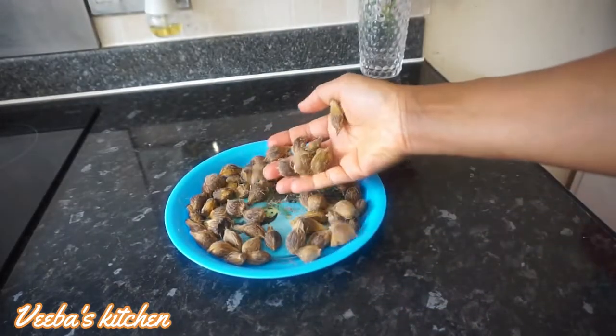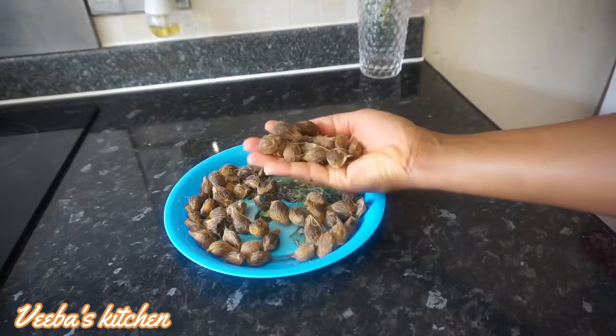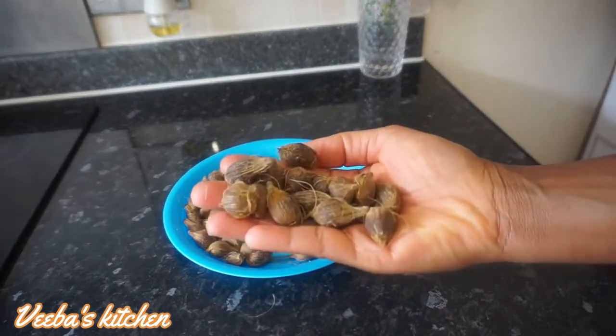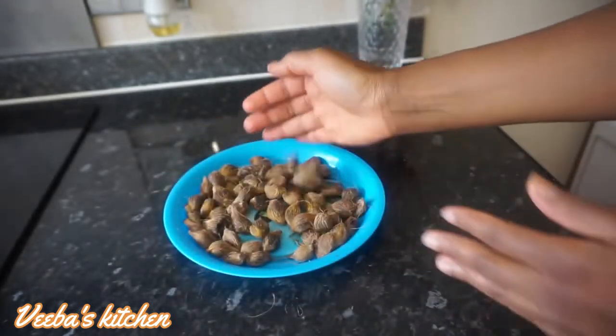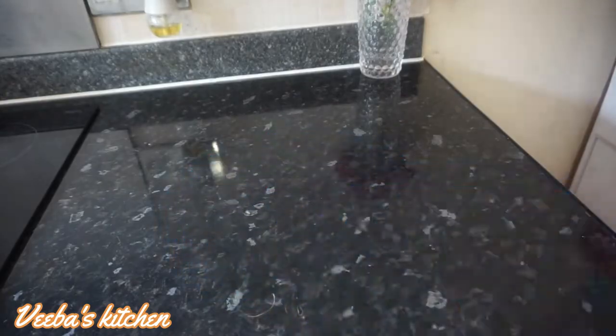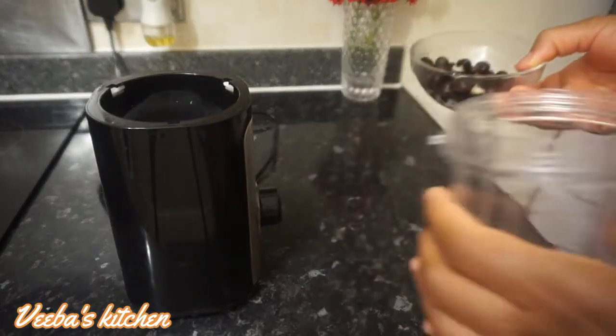First, I have my palm kernel here ready. I'm going to crack the shells off and get the kernel nuts, then make the oil out of them. The kernel nuts are here — nicely washed and clean — and I'm going to blend them.